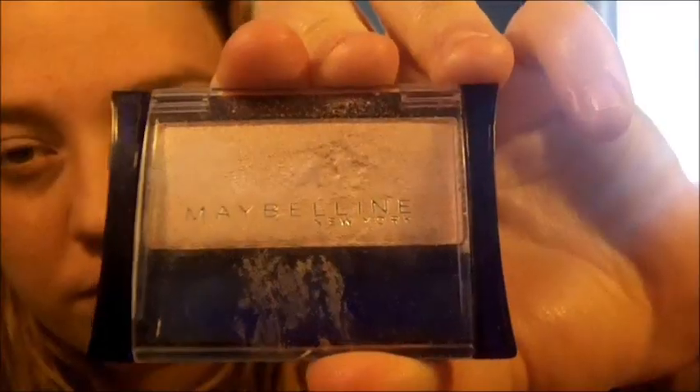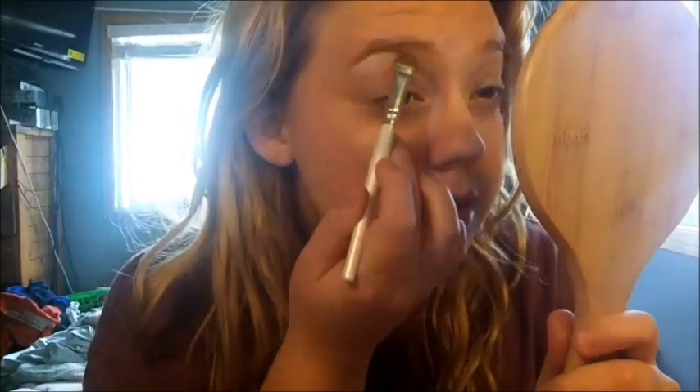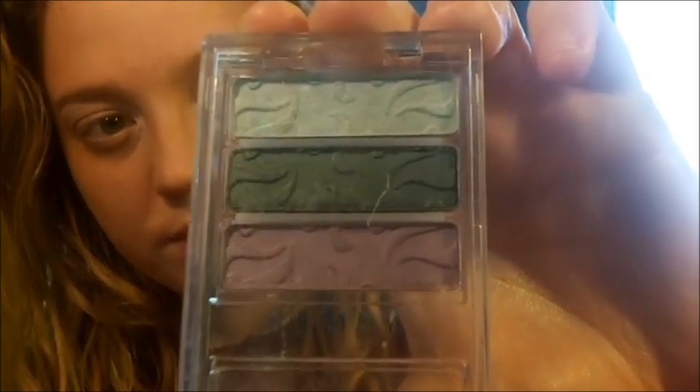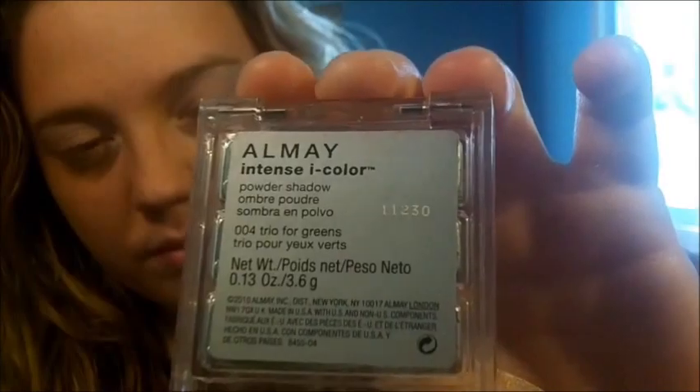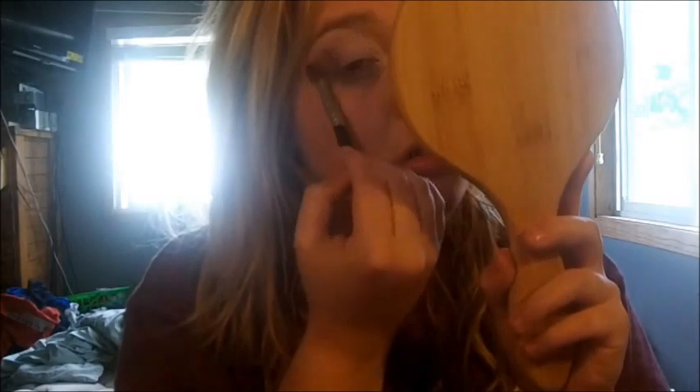Next, taking the Maybelline New York Expert Wear Eyeshadow in Pink Blossom and putting this as a highlight on our brow bone, just on our lid, and also into the inner corner as well. Next, taking the Almay Intense Eye Color palette — I believe this is in Trio for Greens — taking this purpley color and putting it on the outer third of our eyelid. Then taking this fluffy brush by L.A. Colors and very lightly fluffing that out a little bit.